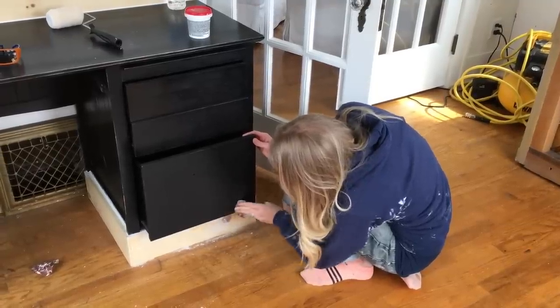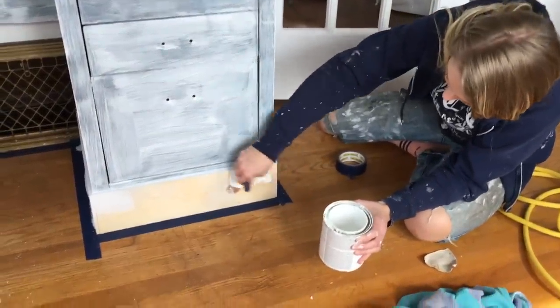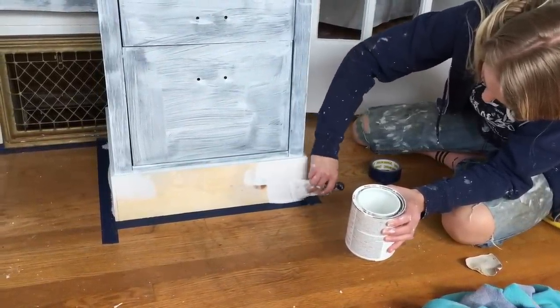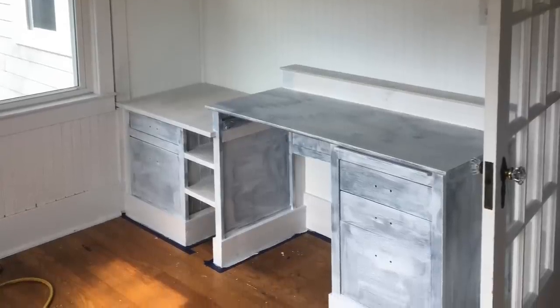Then it was time to sand everything down. I used about 100-grit sandpaper to sand down the desk because it had a really glossy finish on it, and of course I wanted to sand down all of the spackling as well, just to make sure everything was nice and smooth for the paint. Once everything was sanded and cleaned, I went in and primed the entire desk unit with one of my favorite primers — I will link that below. And of course, my favorite booster brush — I will put a link for that brush too. I love that brush with the little rubber handle.